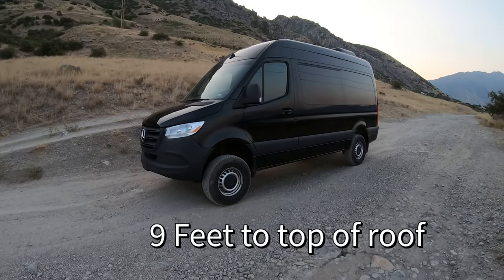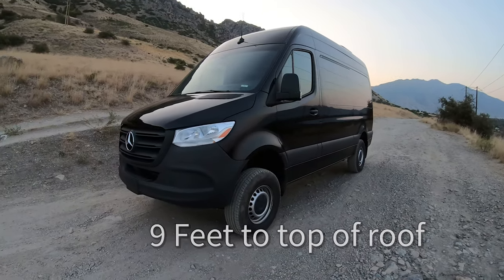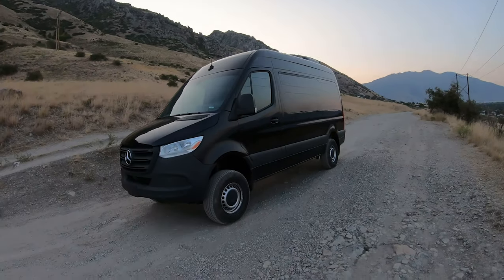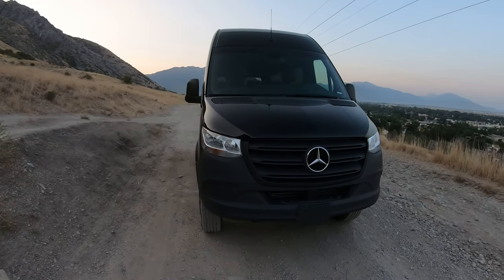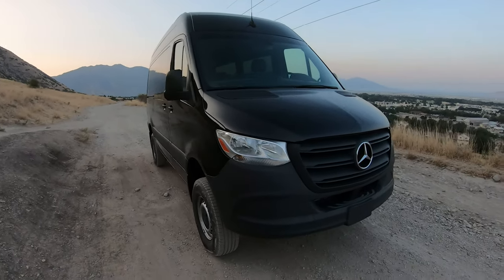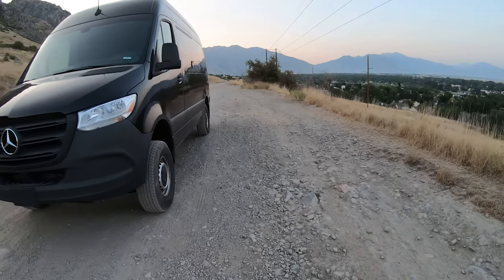Look how tall this thing is. It's four-wheel drive, and I don't know the exact height but I'm guessing 12 feet — that includes the air conditioner up there. It's maybe 11 feet without the air conditioner. It does have the six-cylinder diesel in it, which is a good enough engine.